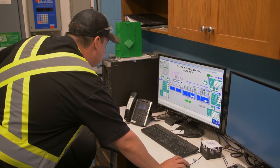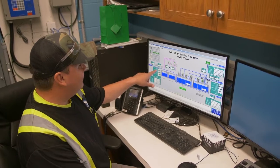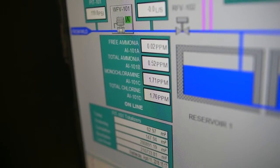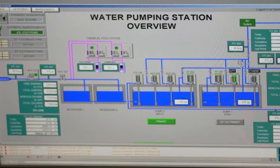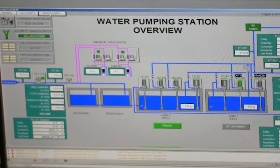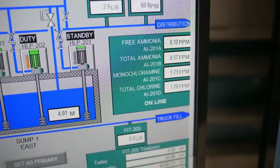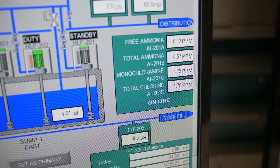The brains of the operation is the control screen. Right here is the control screen. It analyzes the free ammonia, total ammonia, the monochloramines, and the total chlorine of the incoming water. It has a built-in calculation that adjusts the dosage pumps for the ammonia, and you're able to adjust your desired amounts of the monochloramines, the total chlorine, and ammonia.